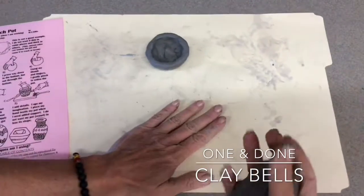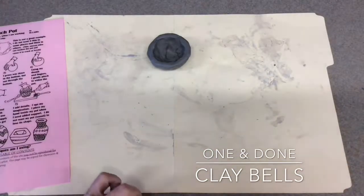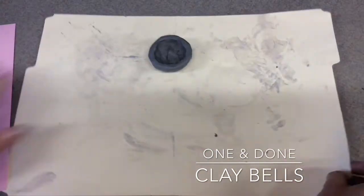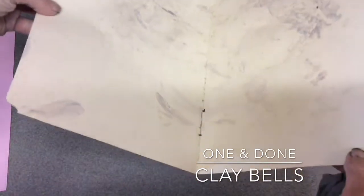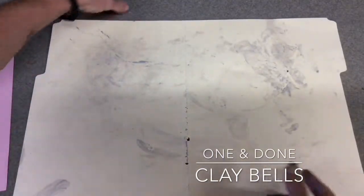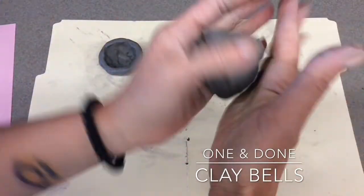You have manila folders, which I decided we're going to use this year. You want all these little clay balls put on them. You can take it at the end — the nice thing about this is you can fold it up like this, dump that in the trash, so we don't have any mess.